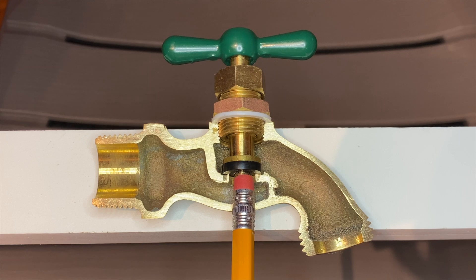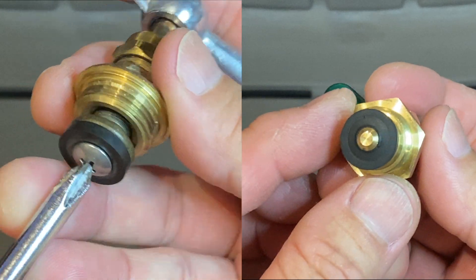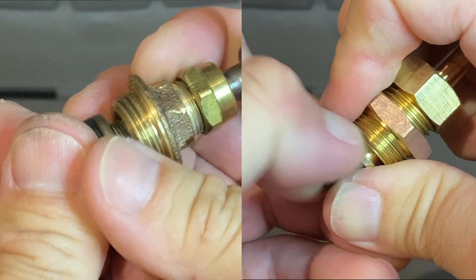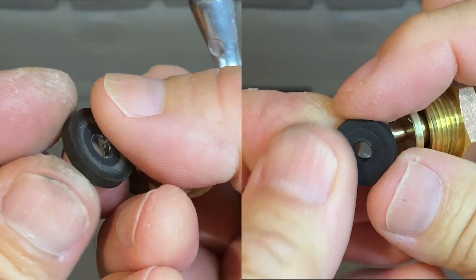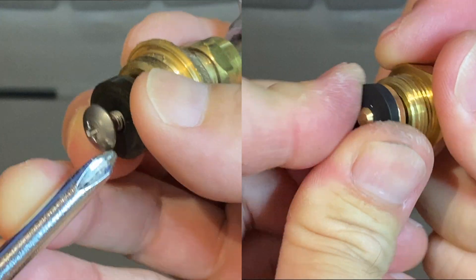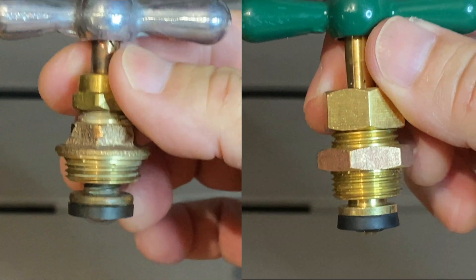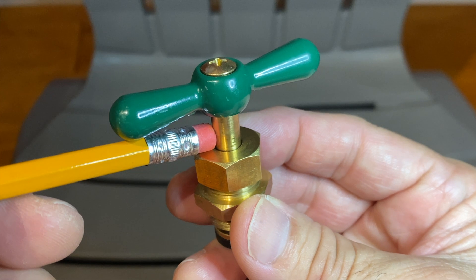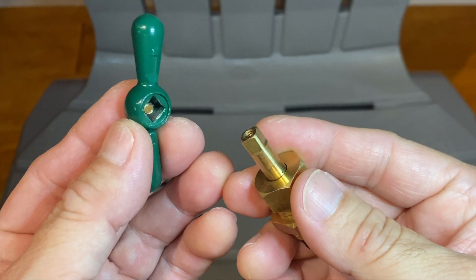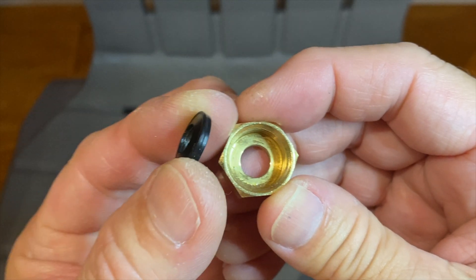Now two simple repairs. If water leaks by the valve seat, try flipping the washer over and see if that works. If water leaks by the packing washer, tightening the packing nut might stop the leak.